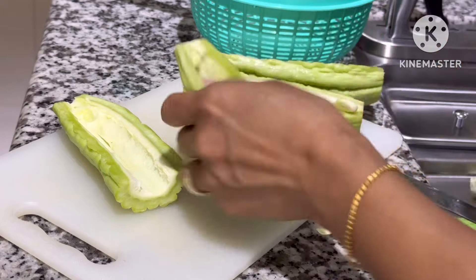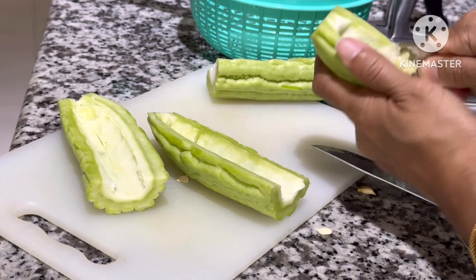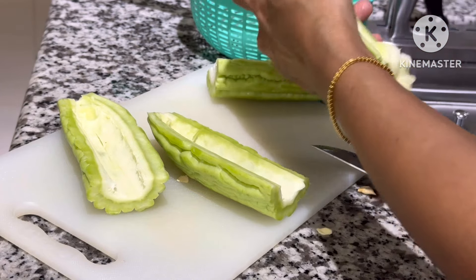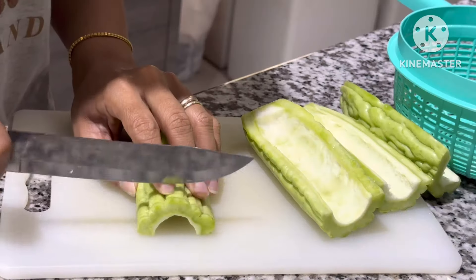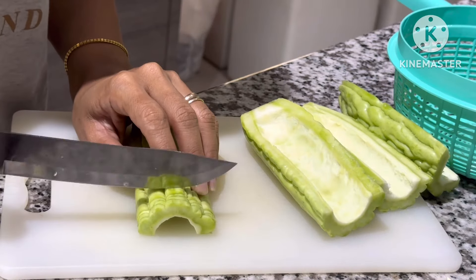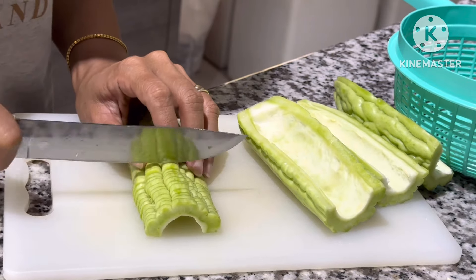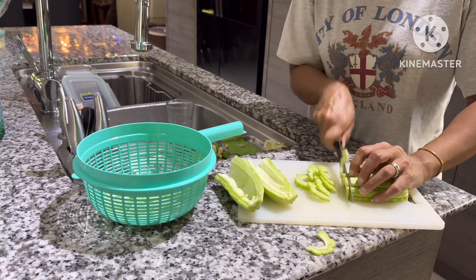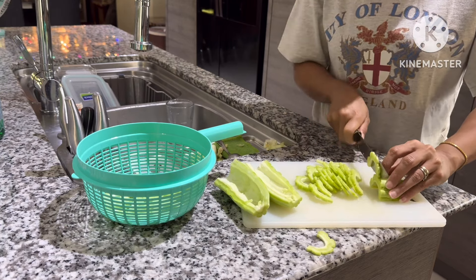Kali ini hari ini, aku seperti biasa mau meng-share aktivitas aku. Pagi ini aku mulai yaitu aku mau masak pare dan aku juga mau goreng ayam. Ayam aku sudah aku marinasi ya, sudah sehari yang lalu.